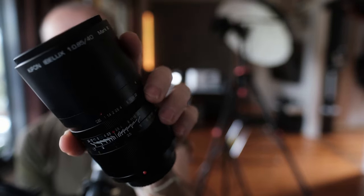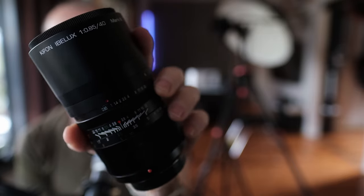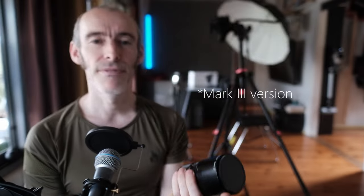Welcome back. Today we're doing something different — an actual lens review. This is the Kipon Ibelux 40mm f/0.85 for Fuji X mount. Yes, f/0.85. It is an absolute beast of a lens — it weighs 1.2 kilograms. It is solid, just solid metal and glass. Maybe it's radioactive, I have no idea.